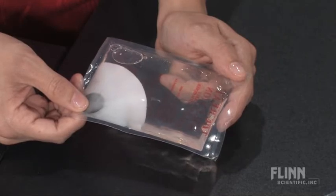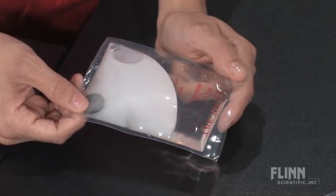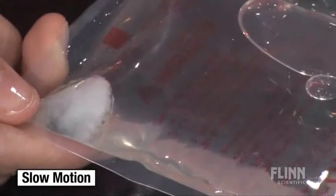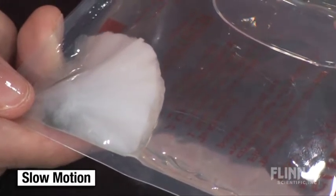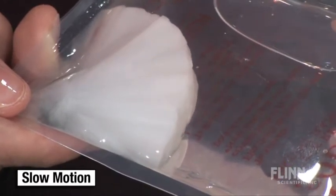The metal activator forms a seed crystal in a supersaturated sodium acetate trihydrate solution and causes the entire solution to crystallize. But what looks like it should be a cold reaction is a discrepant event — it's actually very warm. The hand warmer gives off heat because the crystallization is exothermic.